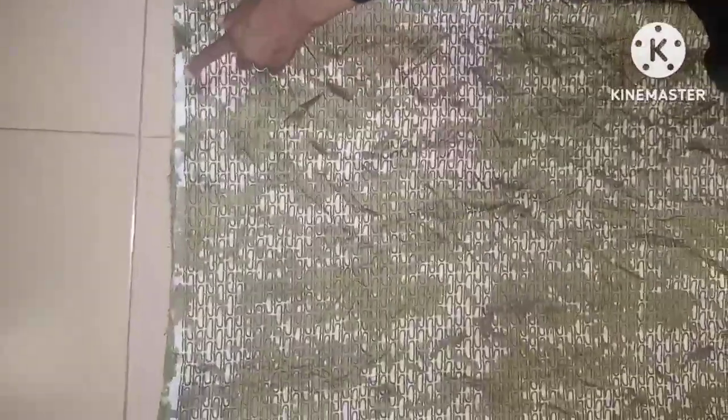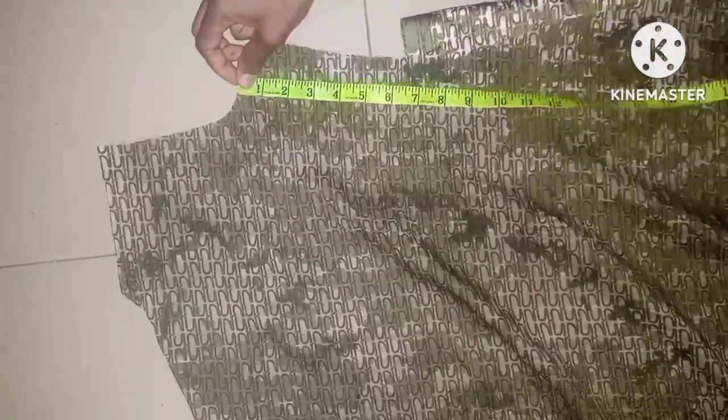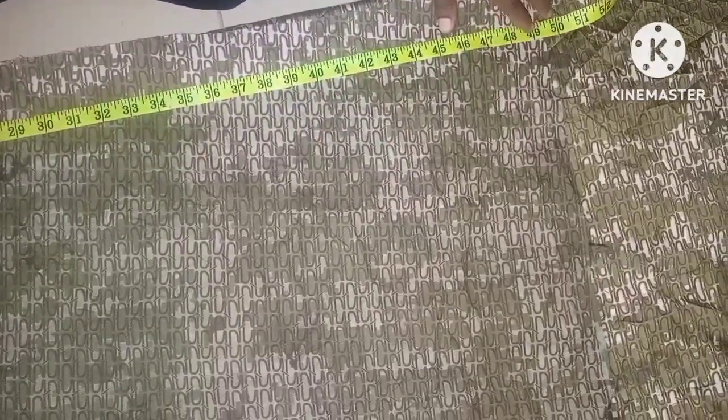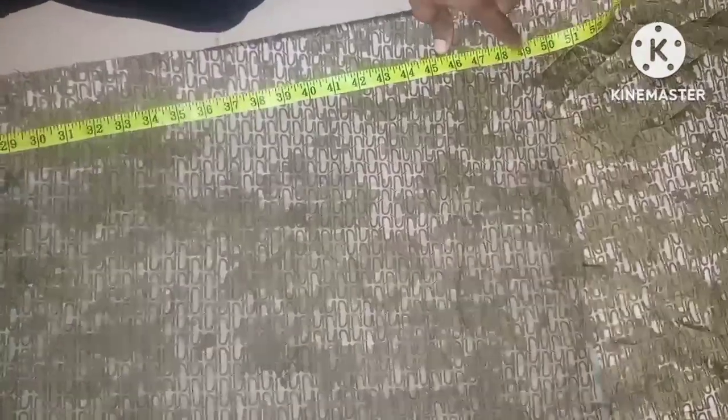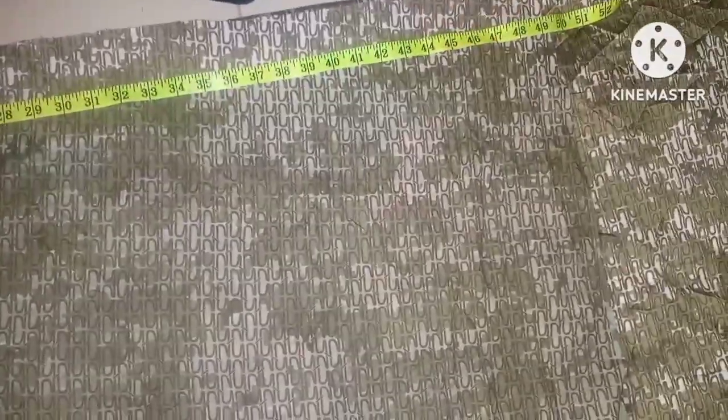The next step is to cut out the sleeves. After folding the remaining two and a half yards of fabric into four, I'm going to take the length of the sleeve equal to the length of the dress. I place the dress piece and measure from the armhole down to the full length of the dress — that is 49.5 inches. I'm making it 51 inches because we're still going to tuck it at the side.